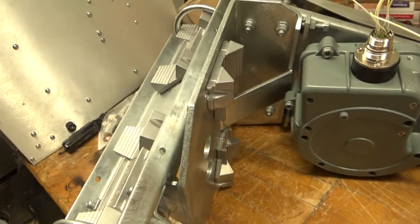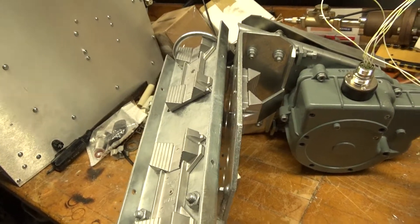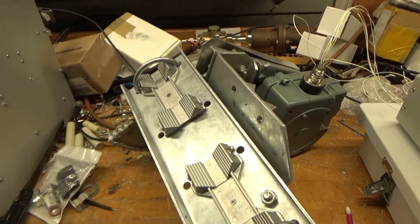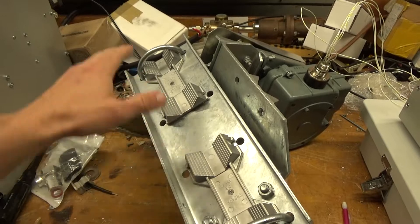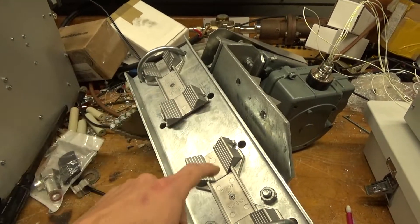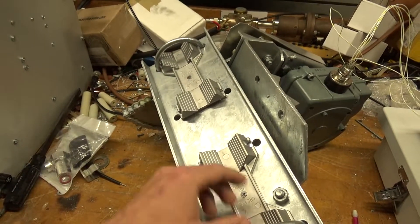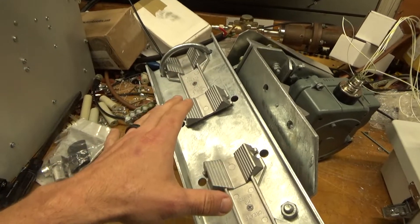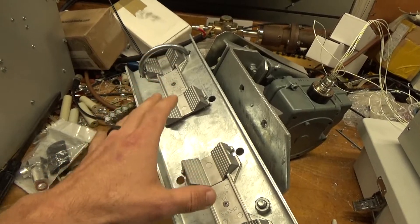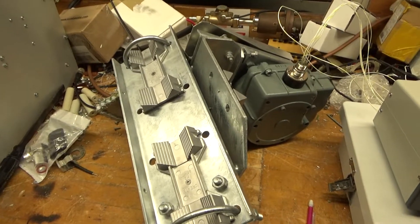The vertical mast mounts right there to those saddles and accepts from 1.88 to 2.4 inch diameter pipe. You can have a mast with antennas attached on either side, or just put the mast if you have a single Yagi. These saddles with the u-bolts accept up to a 3.03 inch pipe, all the way down to 2.1 inches.